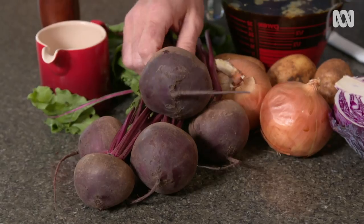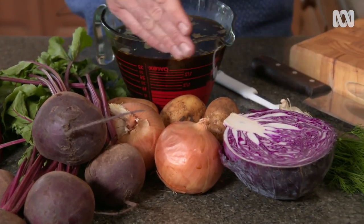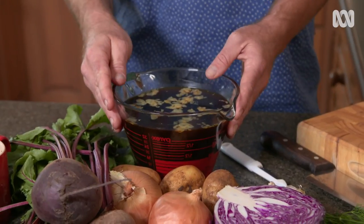A soup like this has its roots in all kinds of European cultures, and it's because it's nourishing and very, very simple to throw together. So in addition to three beetroots, you need two brown onions, three potatoes, half a head of cabbage, some lovely fresh dill, a head of garlic, and some really high-quality beef stock.